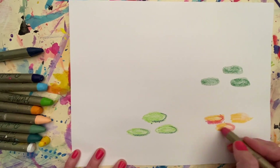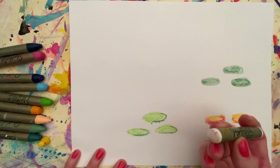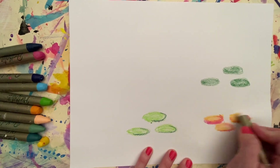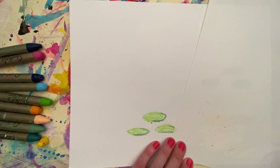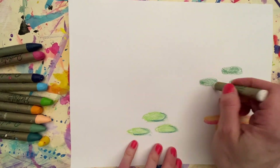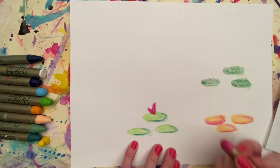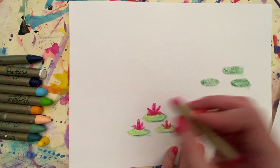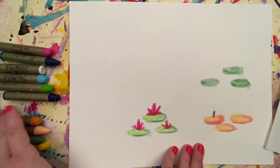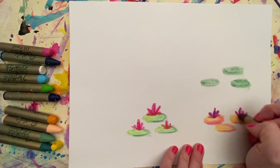For my water lilies I'm making them different colors. I'm actually adding a little bit of two colors together. I'm using my white to blend and I'm kind of creating oval shapes. So if you want to make a whole bunch of oval shapes in any colors you like, scatter them around your paper and then you're going to put the flower on top of the lily pad.